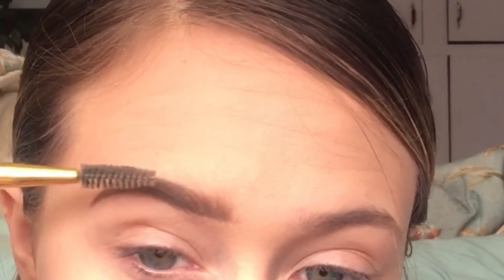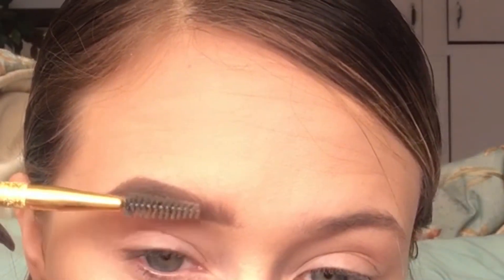Just keep going through the eyebrow, make sure it's dark and all the places are colored. Then you can go in with your brush and brush it, then color it some more to get it perfect.